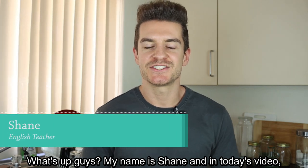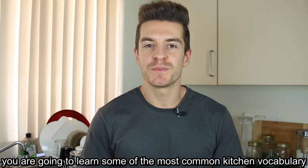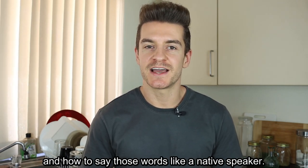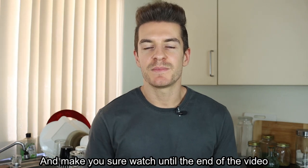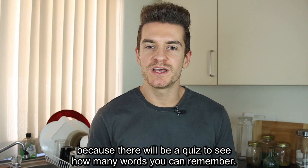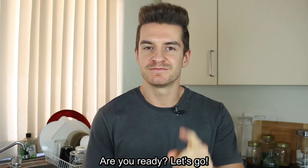What's up guys, my name is Shane and in today's video you are going to learn some of the most common kitchen vocabulary and how to say those words like a native speaker. Make sure you watch until the end of the video because there will be a quiz to see how many words you can remember. Are you ready? Let's go.